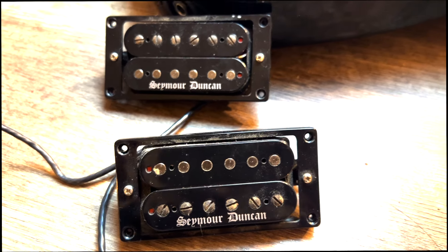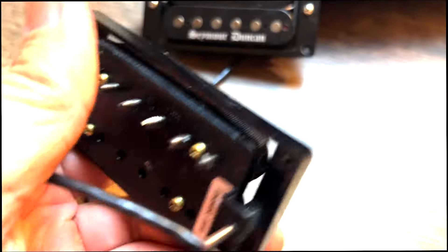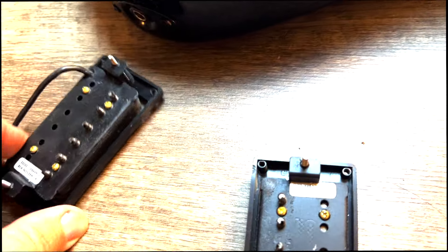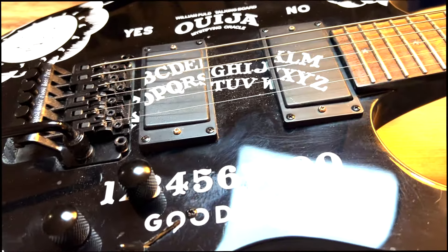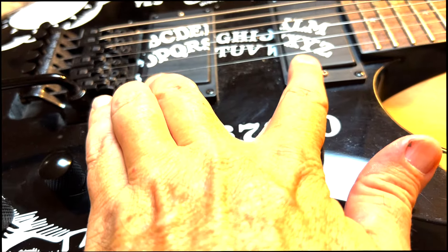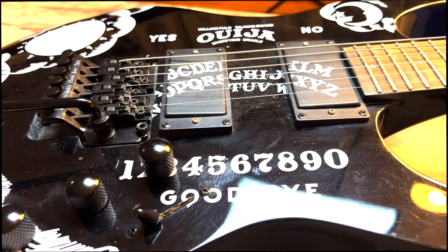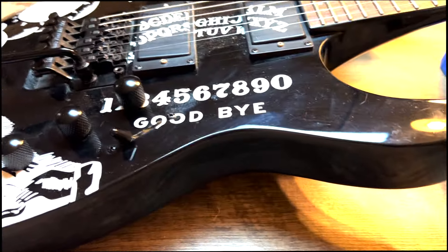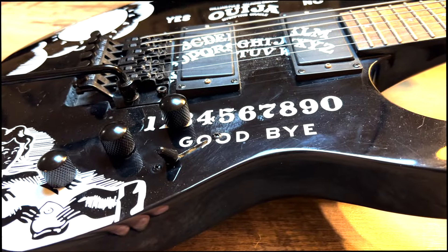These are the Black Winter pickups — you can tell by the script Seymour Duncan logos on the front and back of each pickup. They're labeled as such on the back side. I'm going to take the covers off these pickups since I've already cut them off of the previous pickups. I'll loosen up the strings and with my soldering iron desolder these pickups from the pots on the inside, then mount the new Black Winters in the guitar.